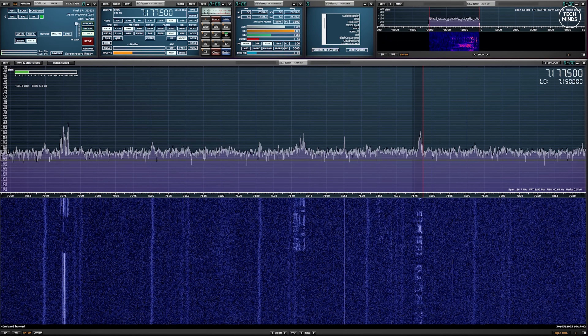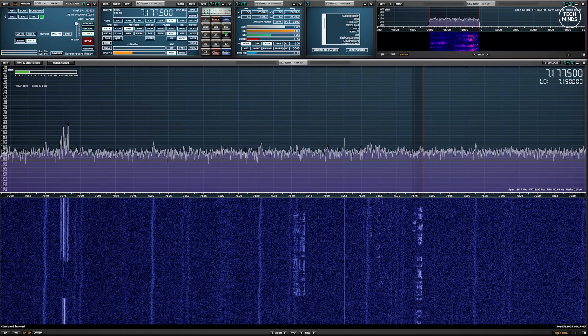The end-fed half-wave antenna, which is actually my normal daily antenna, has a much higher noise floor — just take a look at this.